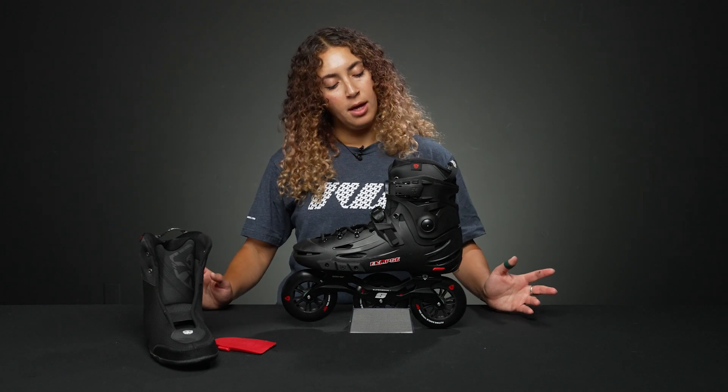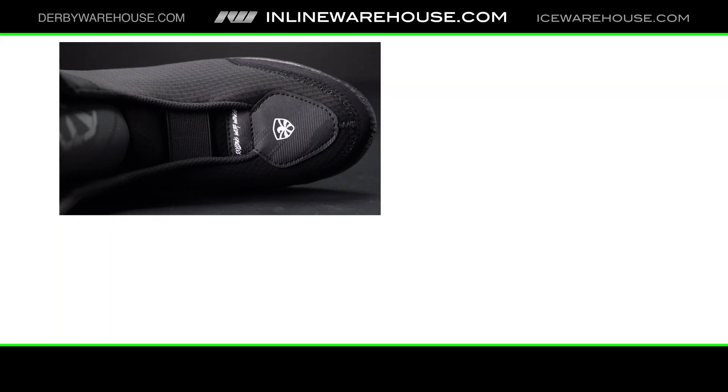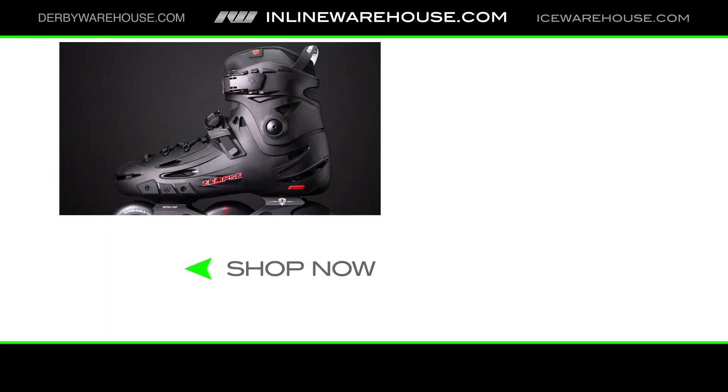That high rebound is going to feel really good and squishy, and also remove any bumps in the ground while you're skating. That's basically everything you need to know about this skate today, but if you'd like to learn more or have any questions, just comment below and we can help you there.